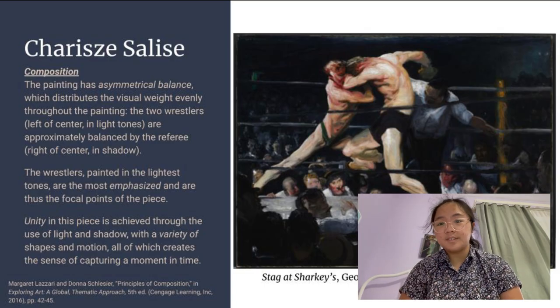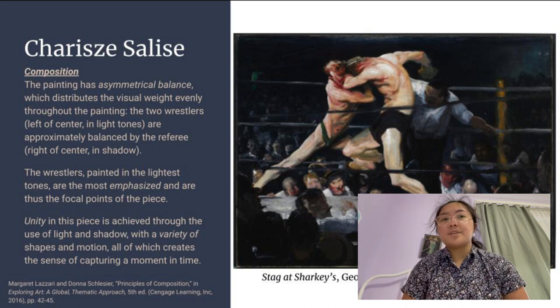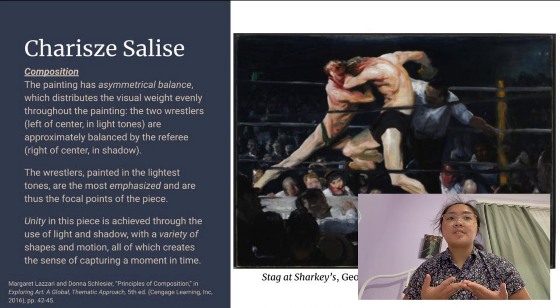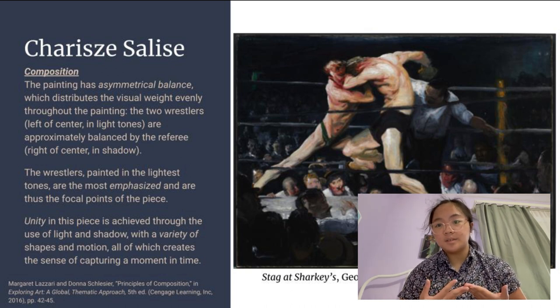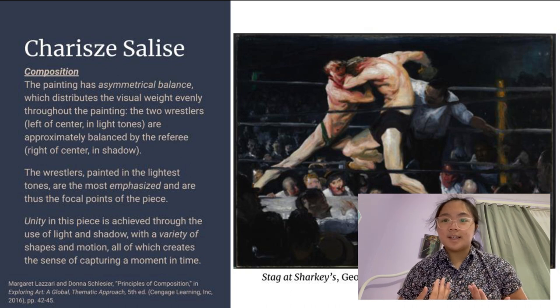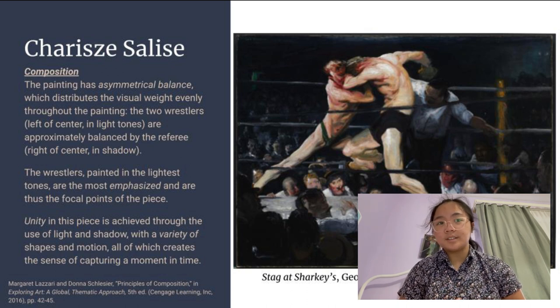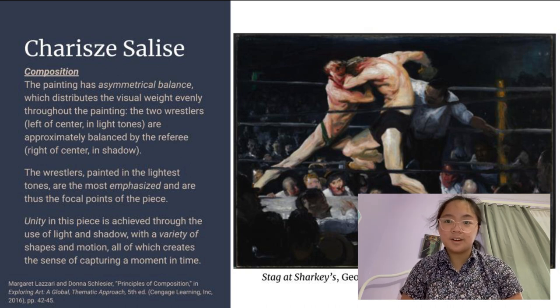Hi, my name is Cherie Solis. Composition refers to the arrangement of elements in an art piece. Looking at Stag at Sharkey's by George Bellows, we can see that it has asymmetrical balance, which distributes the visual weight evenly throughout the painting. The two wrestlers, left of center, are painted in light tones, and are approximately balanced by the referee, right of center, who is painted in shadow.